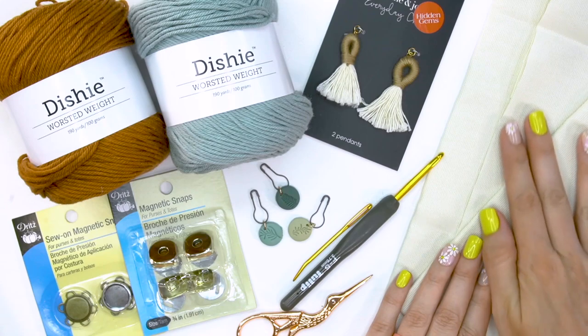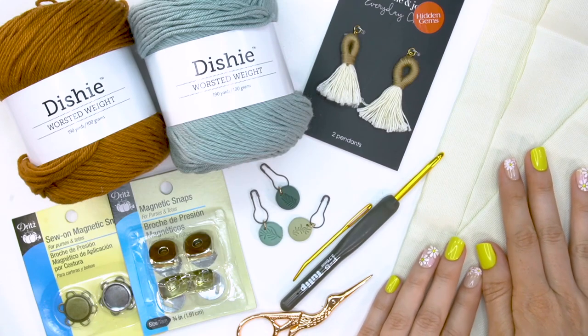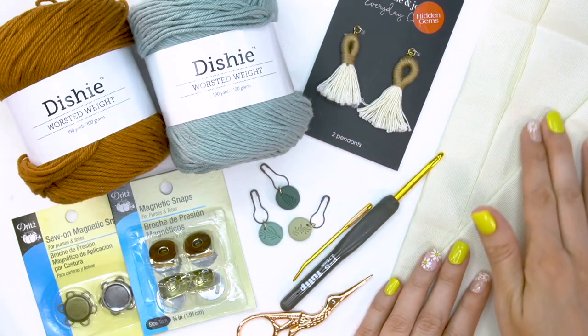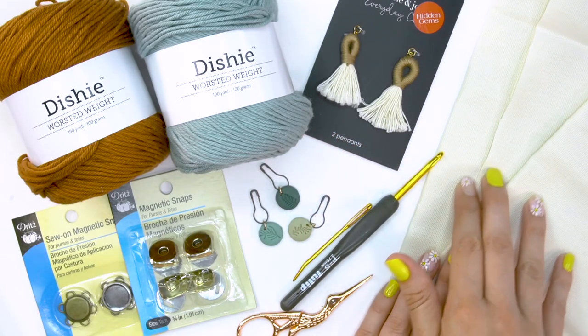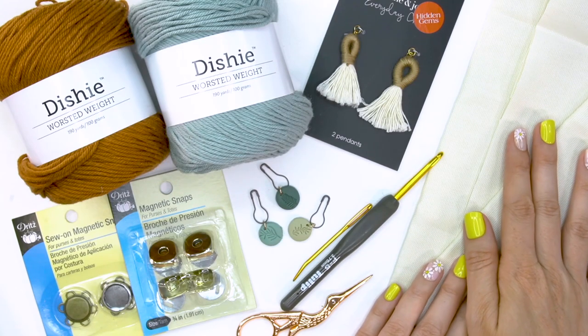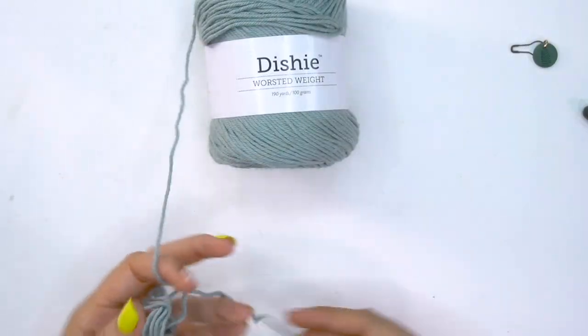If this gets dirty it doesn't matter — I don't necessarily want my lip gloss to touch the yarn. Although if it did it'd be fine, it would be washable. But if you want to reinforce your clutch, it's a good idea to get some fabric to line the inside. So let's go ahead and get started.